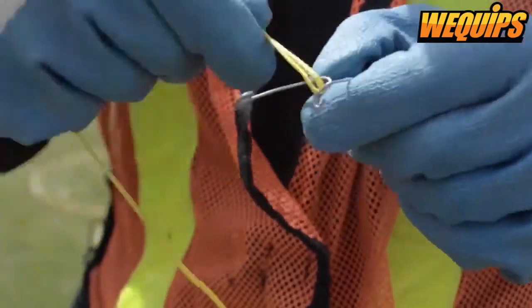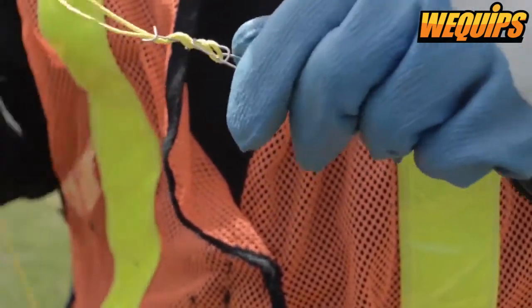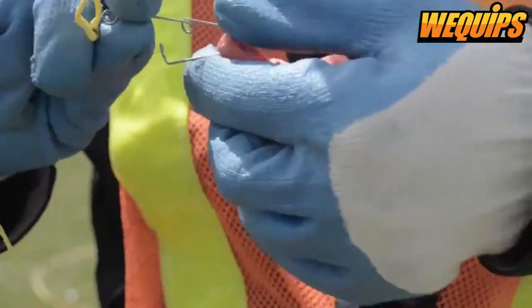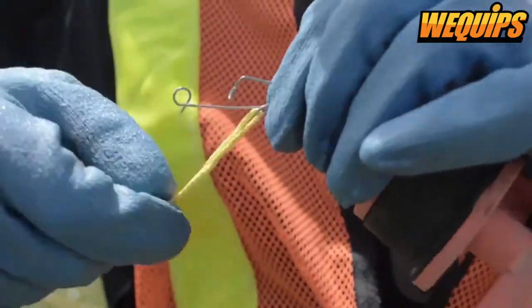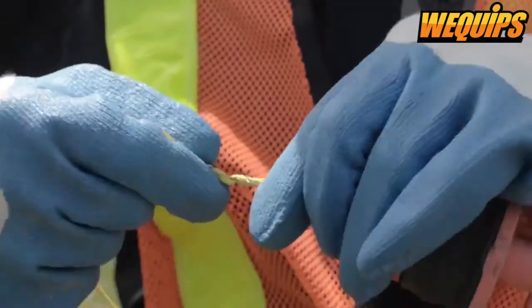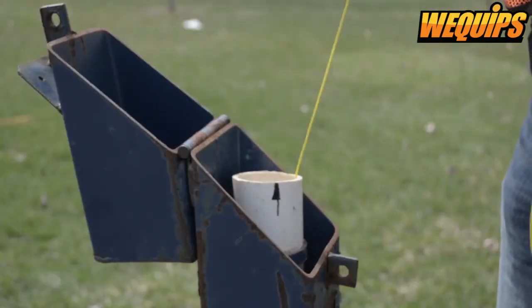Now attach a wire to the diver, and the other end to the cap of the well. Now lower the diver into the well and close it.